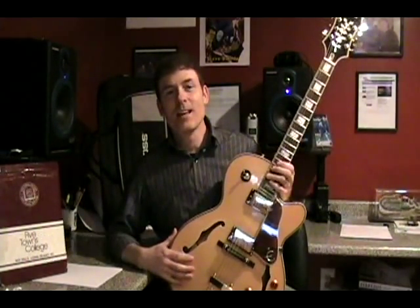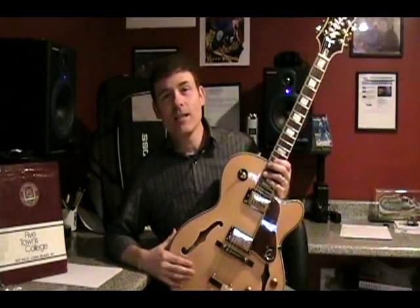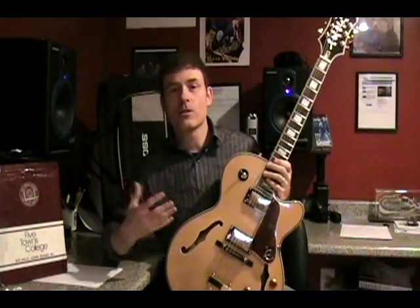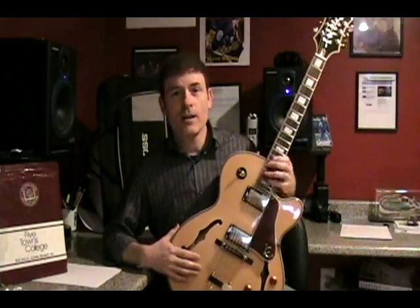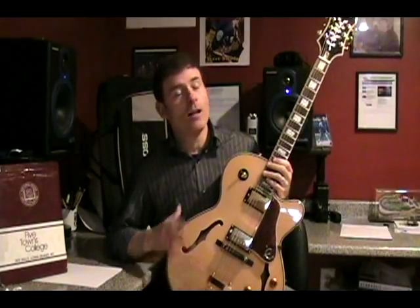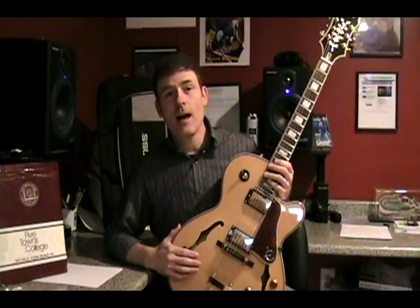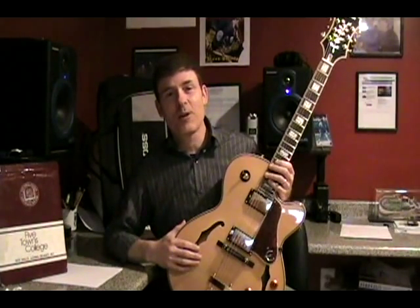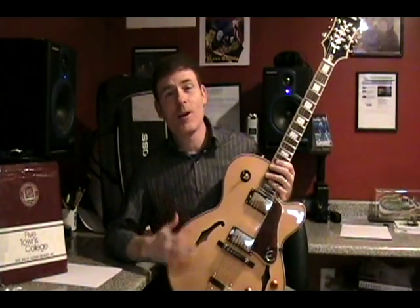Hi and welcome once again to another lesson from learn2.com and Five Towns College. This is lesson number 19 in the series and it will address how one can start to increase their speed in their picking and their coordination between their left and right hand. A lot of students ask about how to get faster — well, it takes a lot of patience. Let's go over some tricks and I hope it helps you.